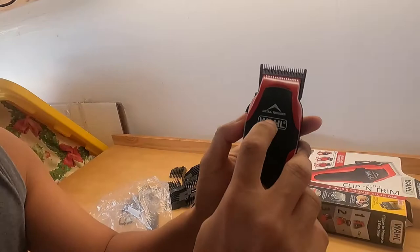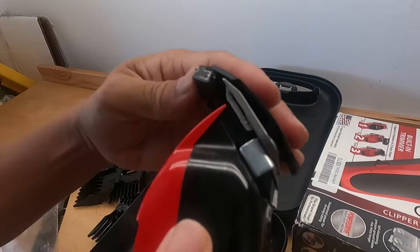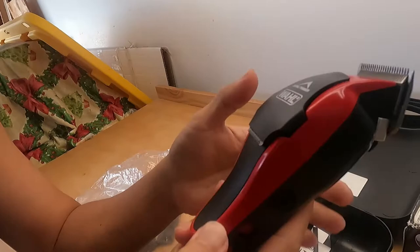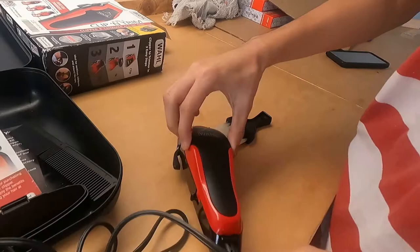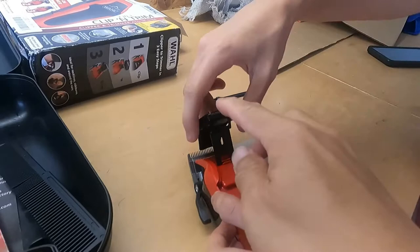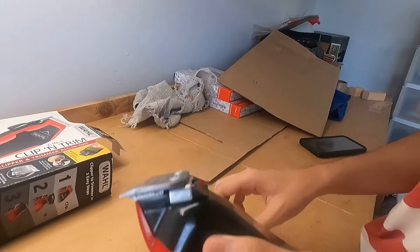This one has the detail trimmer — see, the blade is over here, and you trim on the side like this. I never use it yet but we're gonna use it later on. I never knew they had this small blade for the side over here in the back. I never knew — this is so cool. The old broken one we have doesn't have that.